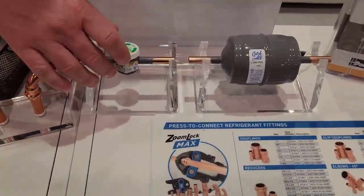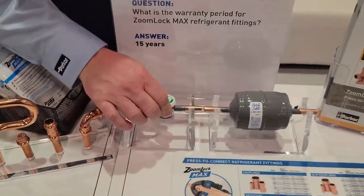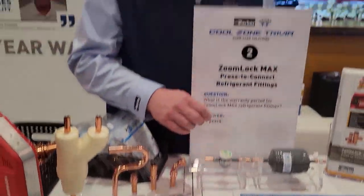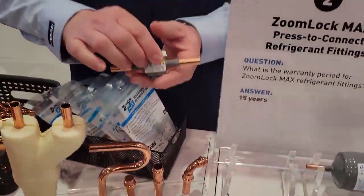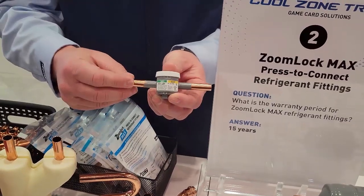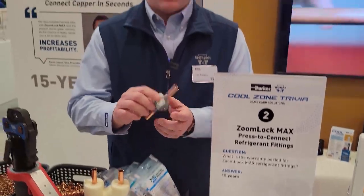We offer both — ZoomLock compatible filter dryer and sight glass. We also have solenoid valves with ODM connections and ball valves with ODM connections. So we have those available where this is just like a normal fitting — you do your proper prep on the outside, you can use the ZoomLock product and connect directly to this, no cutting off bells, directly to it. These are available and widely distributed through the wholesale channel.